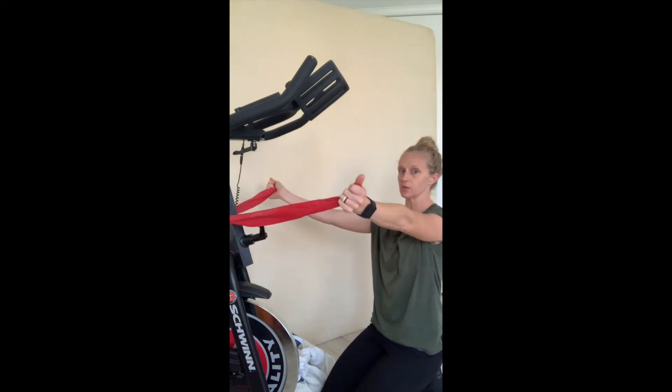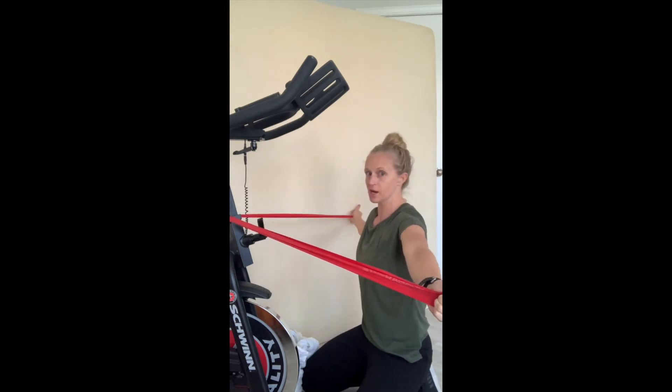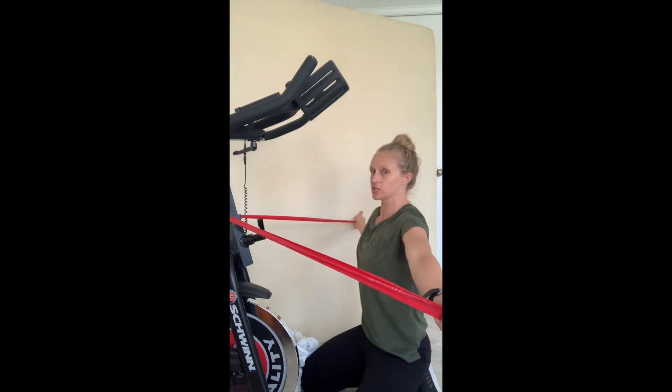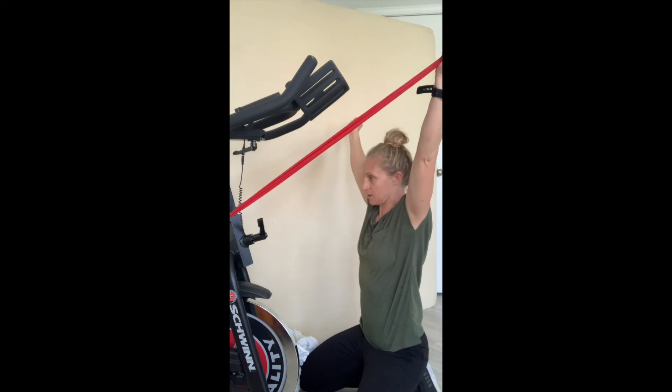Then you're going to take your band and pull it apart so that it's straight out to your sides. From there, keep your arms straight at your sides like you're making a T, and bring your arms up overhead — or to your highest point without starting to compensate.